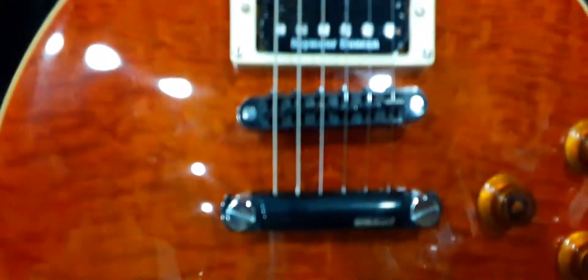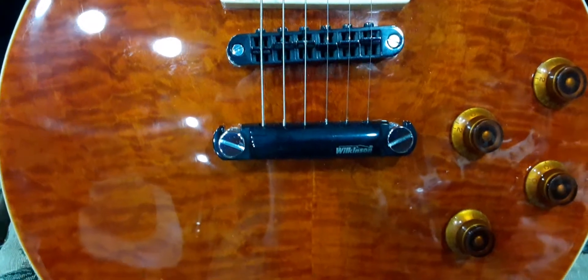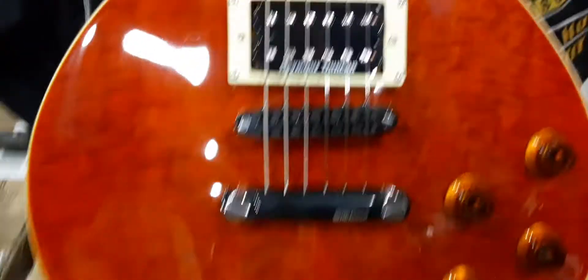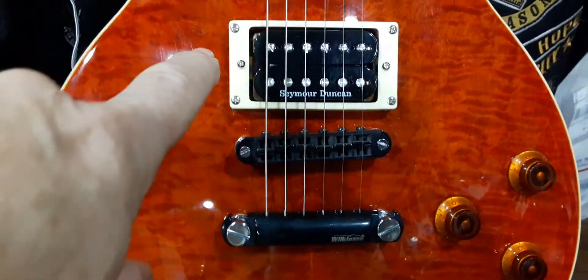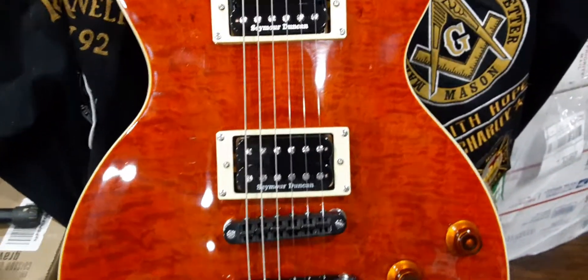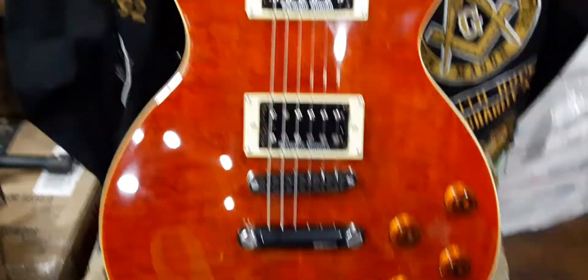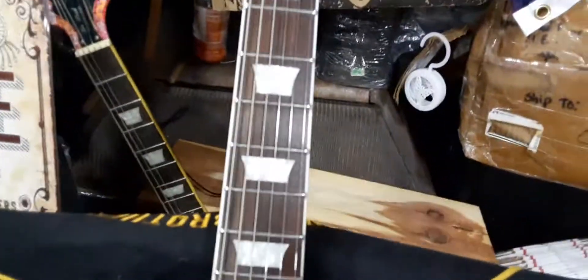Wilkerson tailpiece and bridge. I did a bi-color, so you'll see that it's chrome and black. I wanted it to match the same color spectrum as I have for the Seymour Duncans. Those are Mayhems — Seymour Duncan Mayhems. They are nasty. I'd play it, but I don't want to hear a bunch of crying from the people upstairs right now.